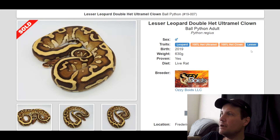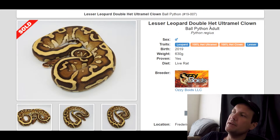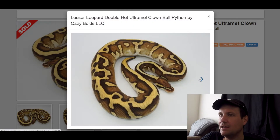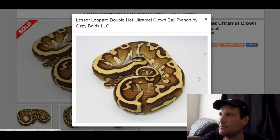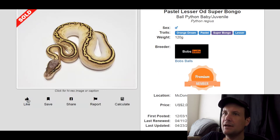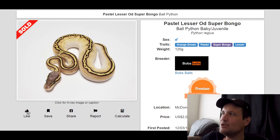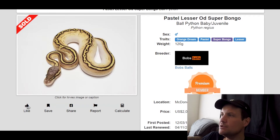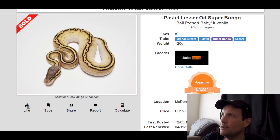This one is a Leopard Lesser 100% Het Ultra Metal, 100% Het Clown. Leopard and Lesser go really well together — look how incredible this snake looks, just a crazy looking pattern. That snake sold for $2,000. This next one is an Orange Dream Pastel Super Bongo Lesser. I want to see what this looks like without the Pastel in it because it's a little too light for me, though it does have the right combination of dark and light. This one sold for $2,000. I really like Bongo and Lesser together.